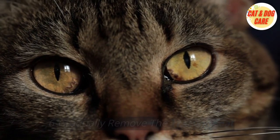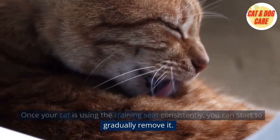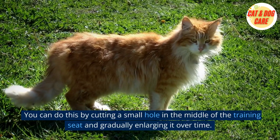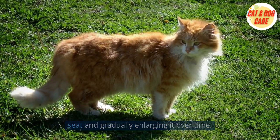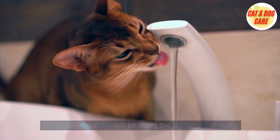6. Gradually remove the training seat. Once your cat is using the training seat consistently, you can start to gradually remove it. You can do this by cutting a small hole in the middle of the training seat and gradually enlarging it over time. Eventually, your cat will be using the toilet seat directly.